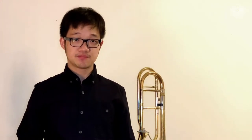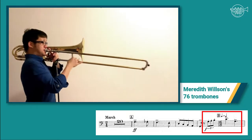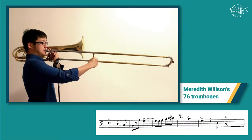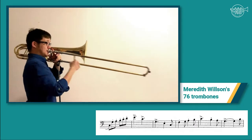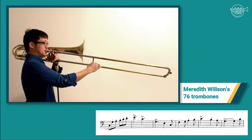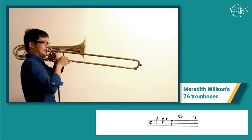We can divide these short excerpts into two parts. The first part is the main theme of the music, in this case announced by the trombones and euphoniums in the band. And our role in the second part changes to the counter melody while trumpets take over the melody line.